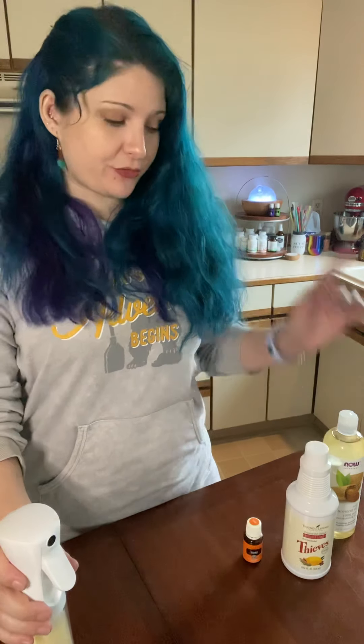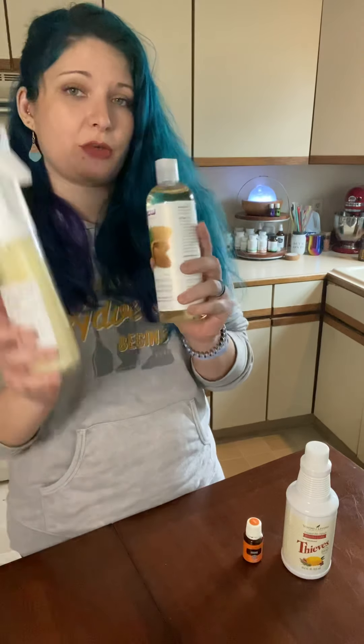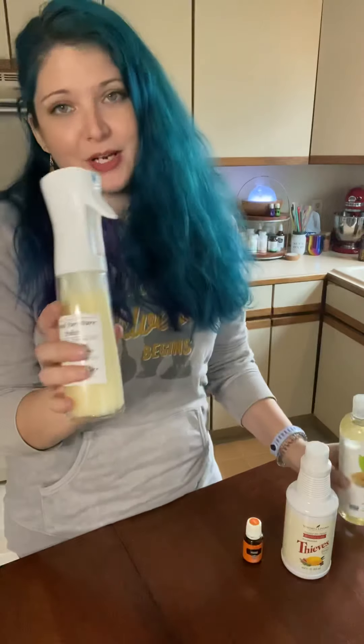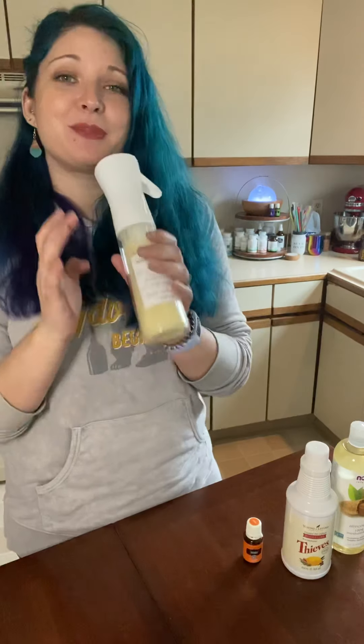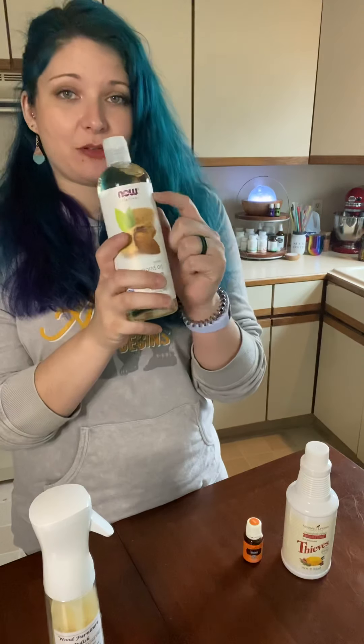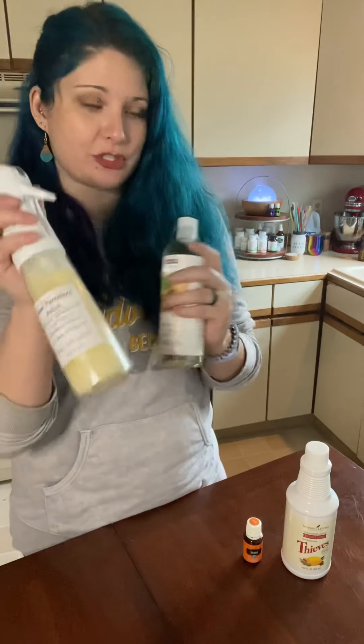First you're gonna add eight ounces of your sweet almond oil into your spray bottle. I've already made mine so I'm just gonna walk you through the steps. This is a 16 ounce bottle, so about half of this bottle is what you're going to add.